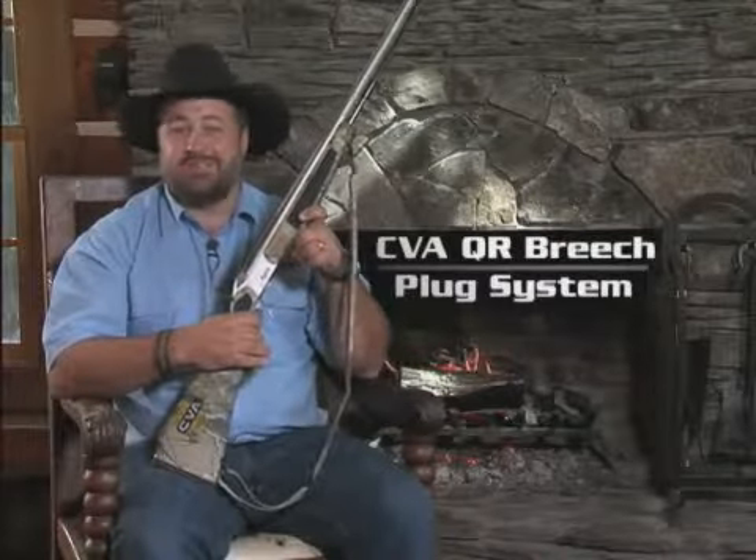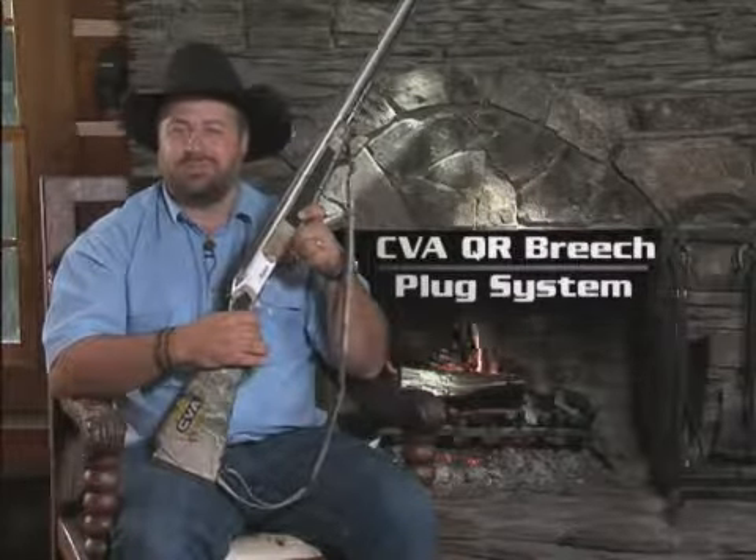Hi, I'm Chad Shearer, host of Shoot Straight TV. Today I'm going to show you an amazing demonstration of CVA's new QR Breach Plug system.